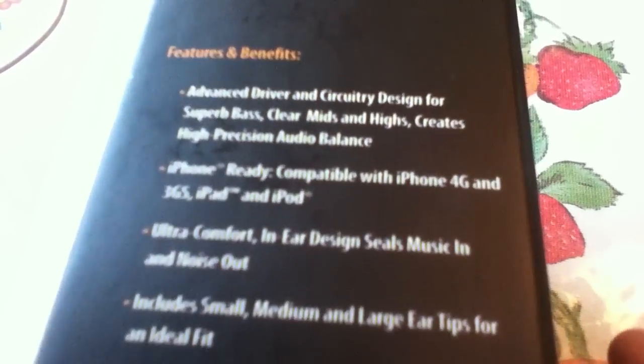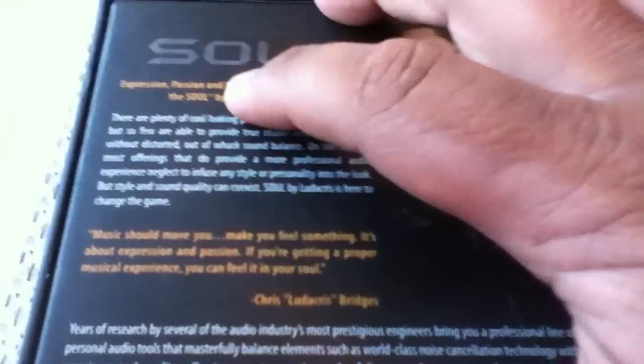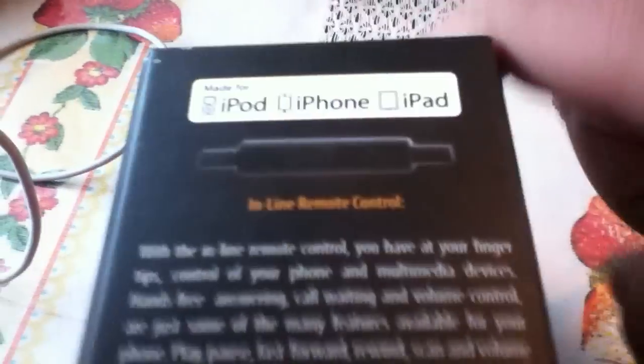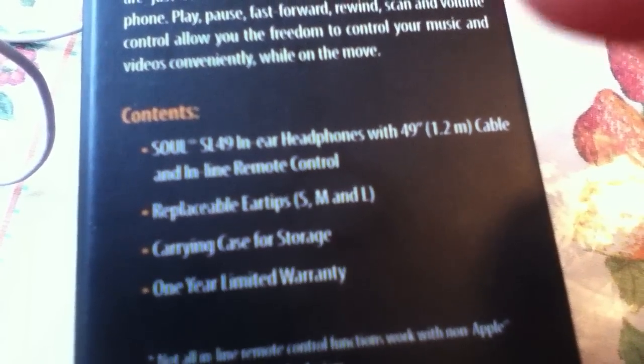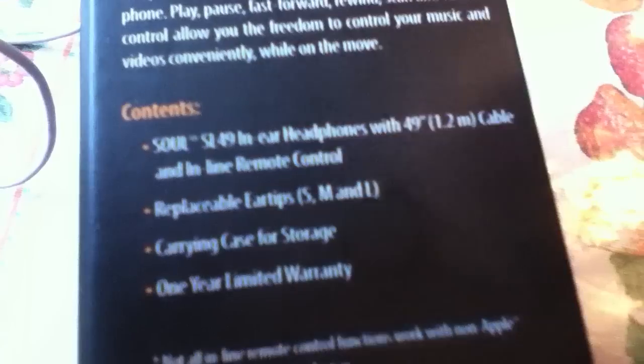This side talks about the features and benefits. Right here it talks about why Ludacris made these. It also covers the inline remote control, made for iPod, iPhone, and iPad. It comes included with the headphone and more — and here are small, medium, and large ear tips, a carrying case, and a one-year warranty.